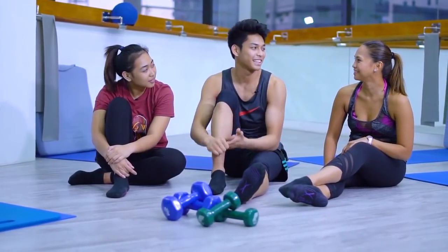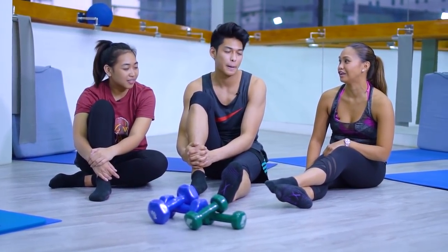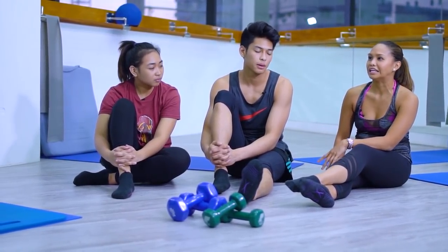Teacher, kamusta naman po kami as first-time students? I would say you did really well, considering you were first-timers. Also because you already know your bodies and how you move in a bigger space. So to translate that in a smaller scale is a little tricky, but you were still able to catch on.